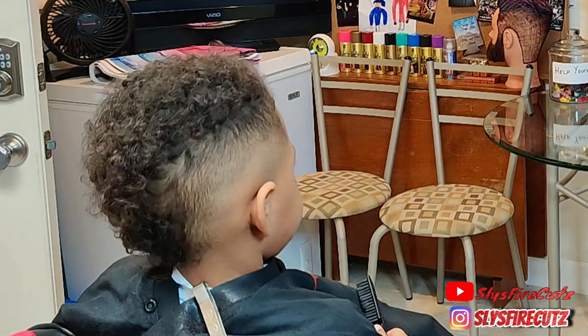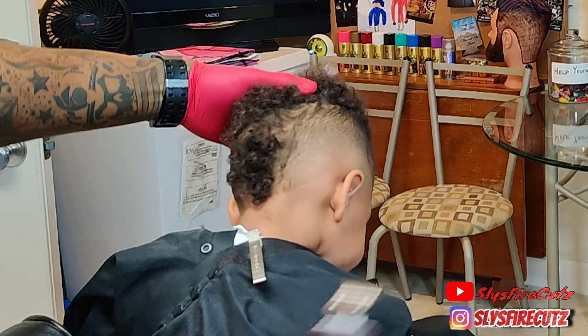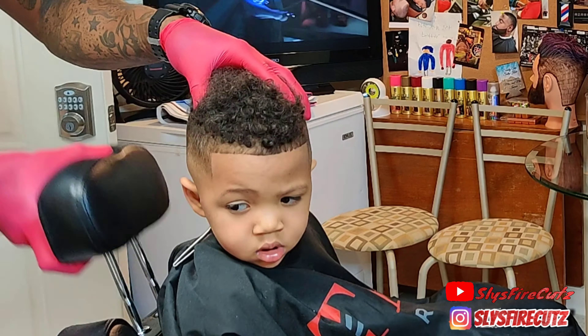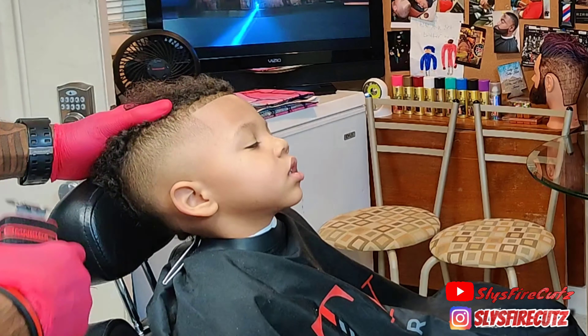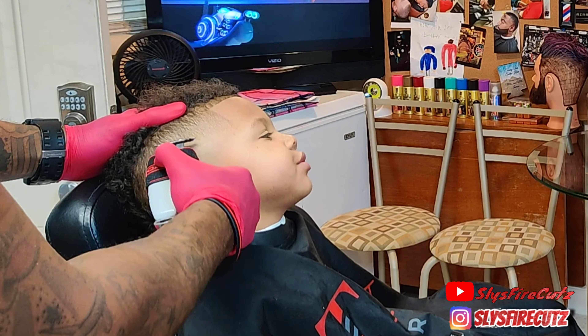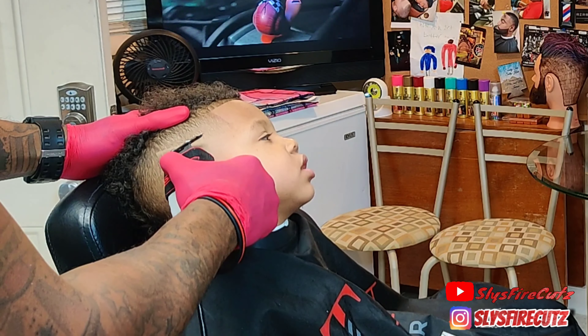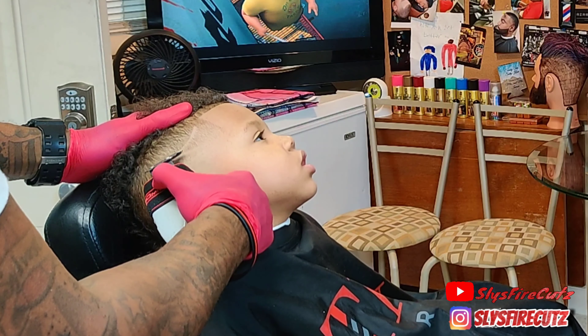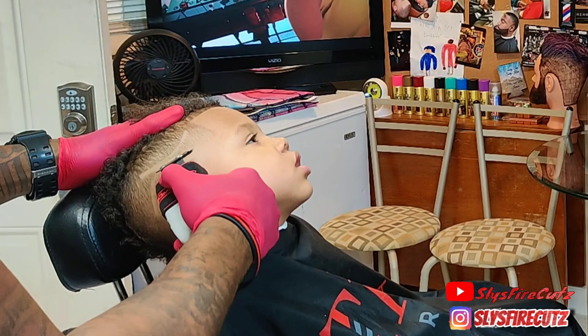If you're new to this channel, subscribe — hit the subscribe button and the notification bell. I'm an 80s baby who grew up in the 90s, so I got that R&B kind of vibe — that's just what I like. We've got a beat going on this one, which is crazy. Just sit back and watch how this haircut comes into place.